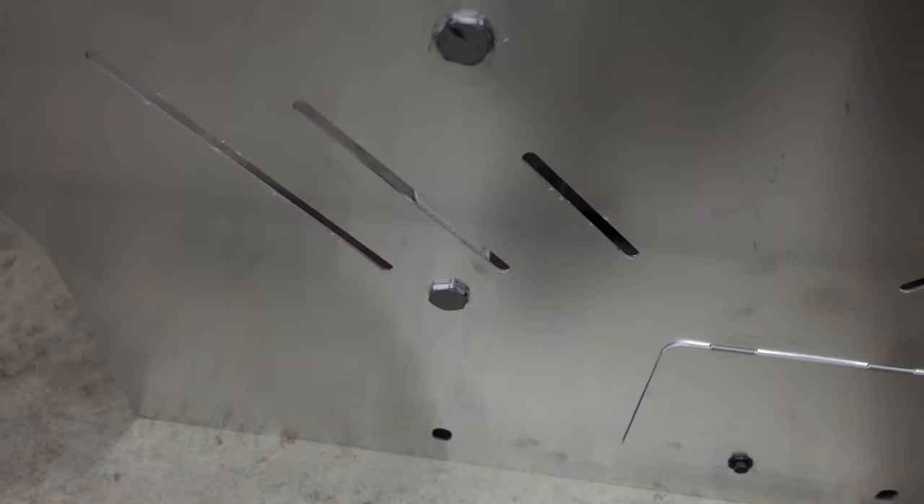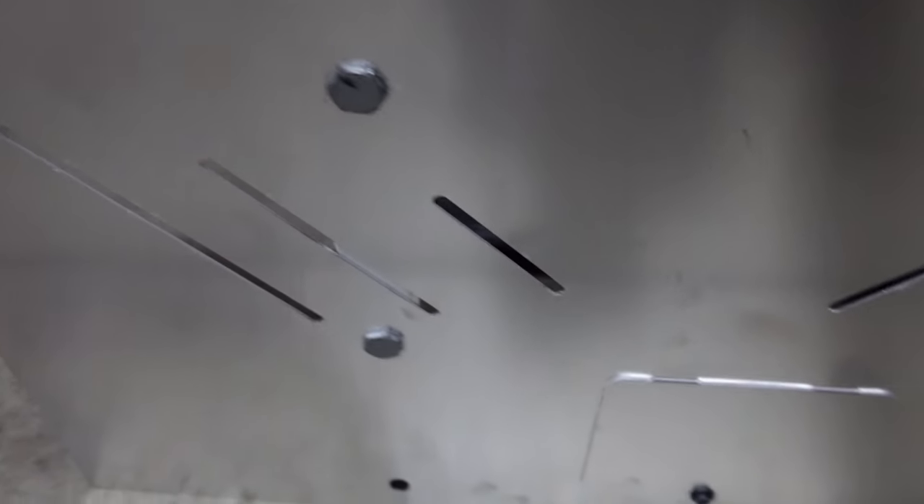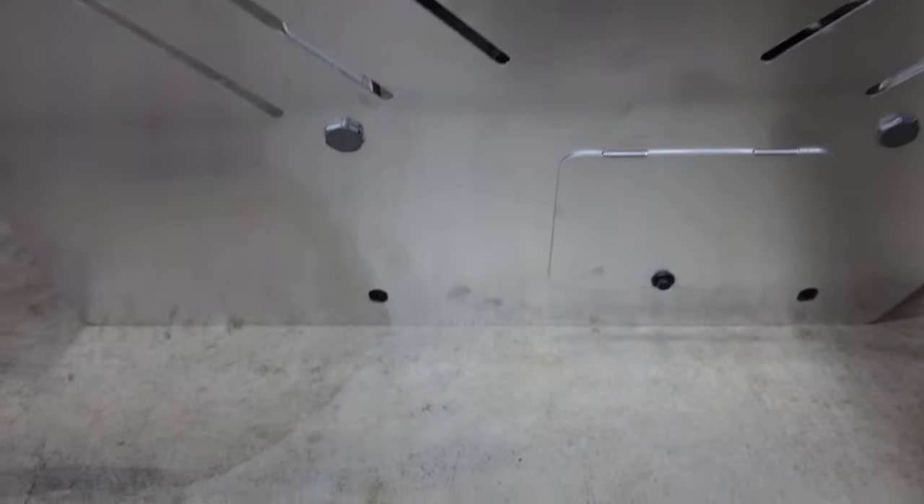I got this all tightened down. I torqued these down to around 80 foot-pounds. I don't think it needs to be that tight, but you want to make it tight just so it doesn't fall off or anything like that. So around 80 foot-pounds for these four bolts.